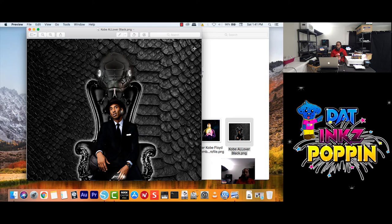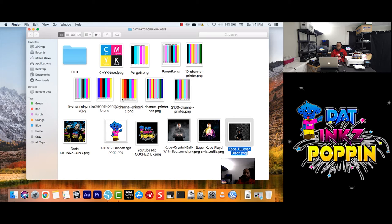Okay cool. So I was thinking — I'm going to exit out of the Kobe image. I was thinking I wanted to test out the colors even further. Let me see what I'm going to use here — let me try an image here.